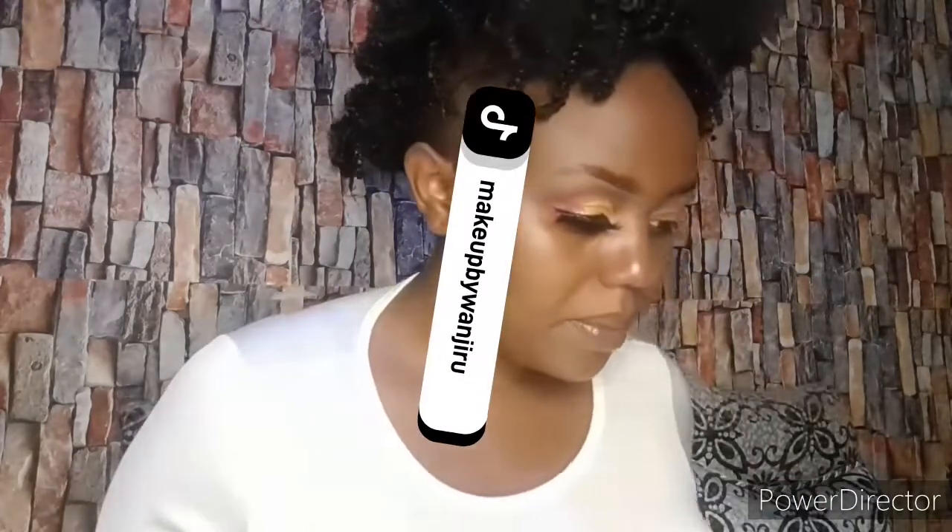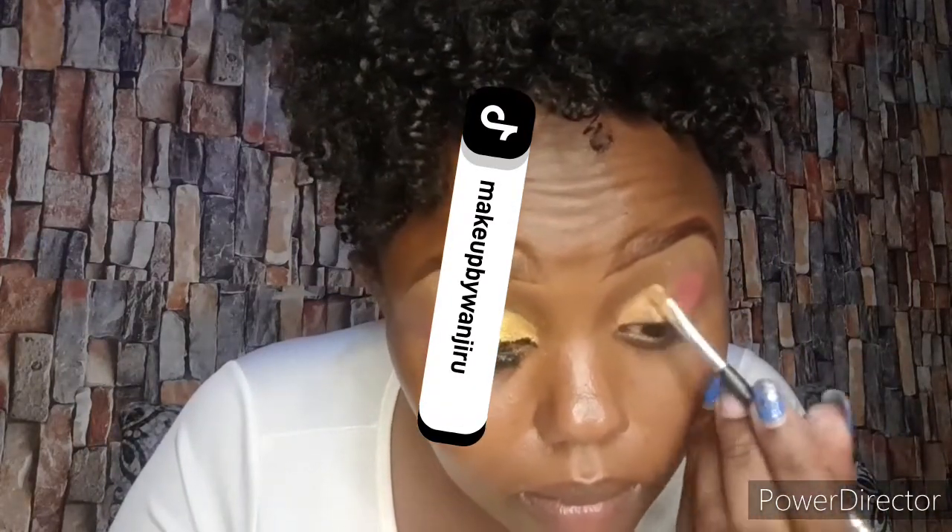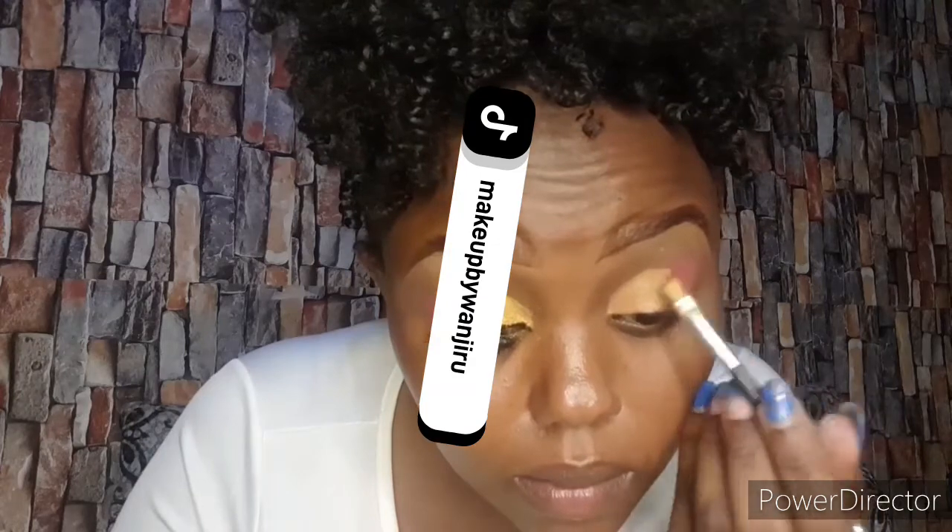Next is eyeshadow — start from the outer corner going to the inner corner. I won't go into detail because I have a dedicated eyeshadow video. If you haven't watched it, you can click and watch that video.